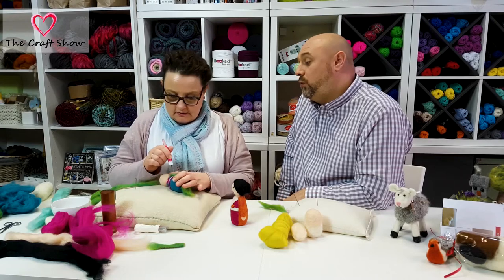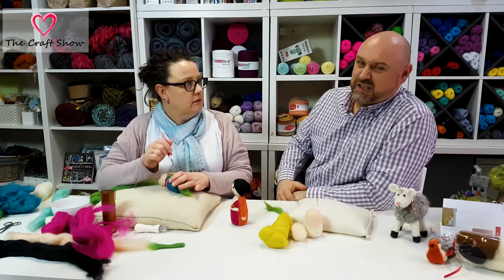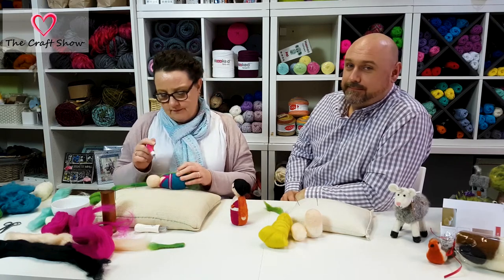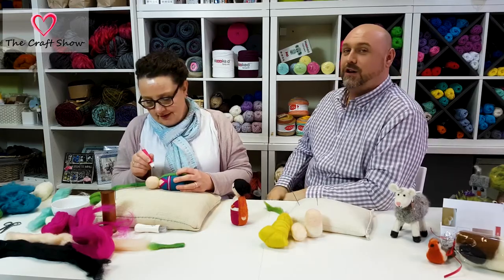I'll attach this down and then show you how to do her hands. While I'm doing that — it's a bit repetitive, you get the idea — I could do with a cup of tea and a biscuit! Steve, get the kettle on! It doesn't look like that's going to happen — looks like I'll be doing it. Right, I'll get the kettle on — you enjoy The Craft Show quickie!